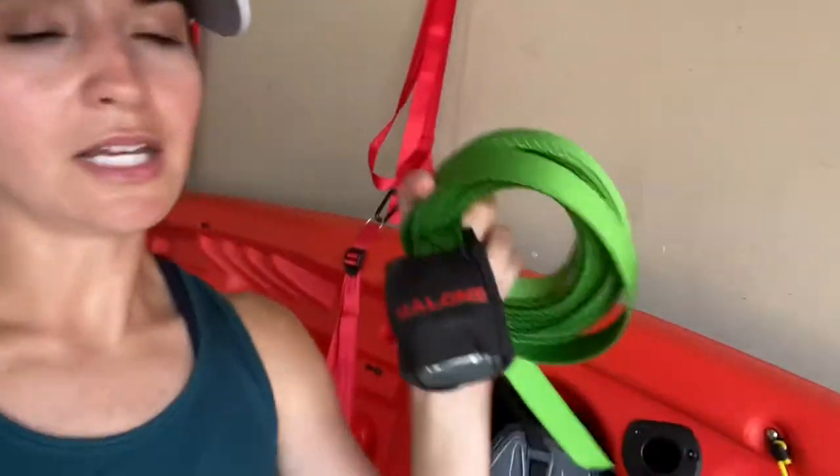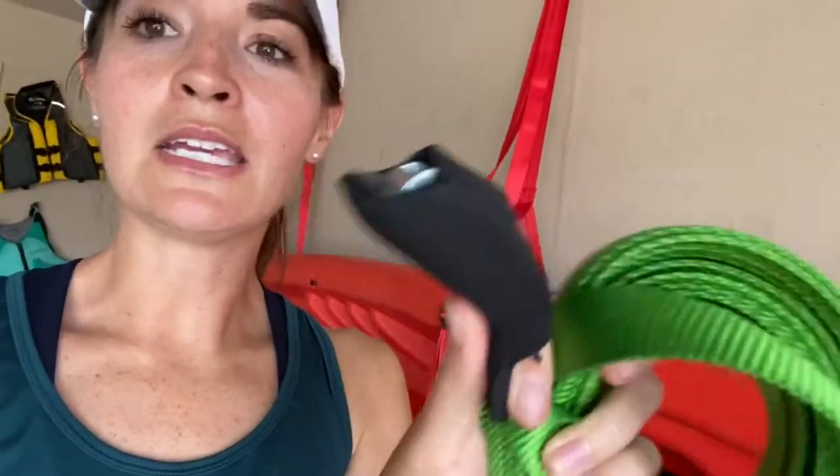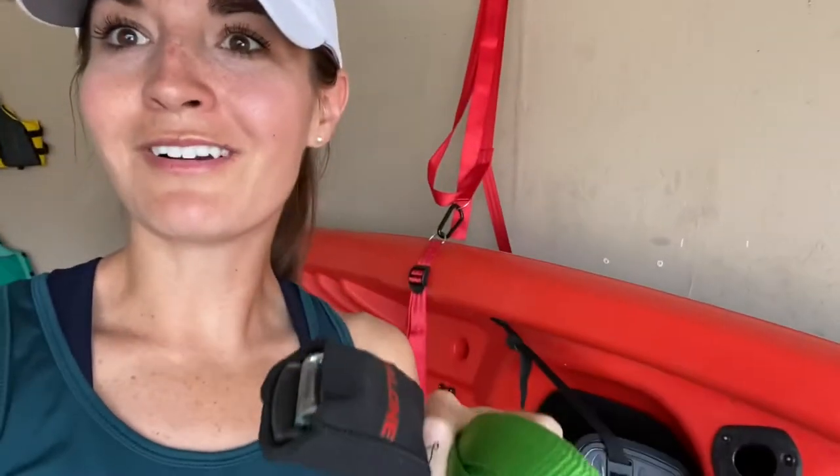These straps are really nice because they have cushion around them, which is handy because whenever you toss the kayak over the car it won't scrape your vehicle. My car already had a rack, so you'll want some type of rack if you're going to put it on top of your car — you can also purchase those separately.